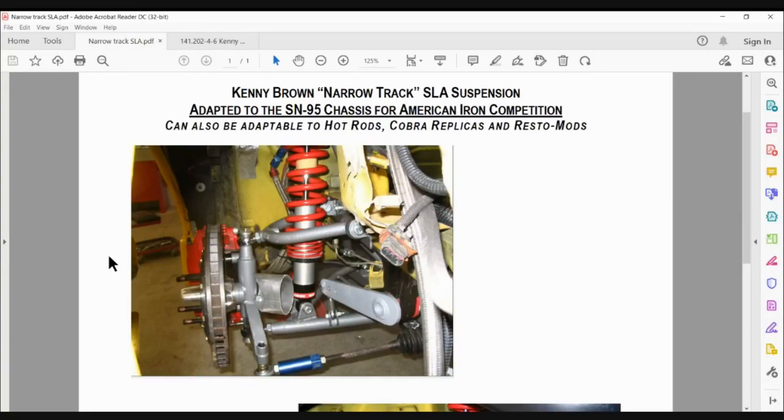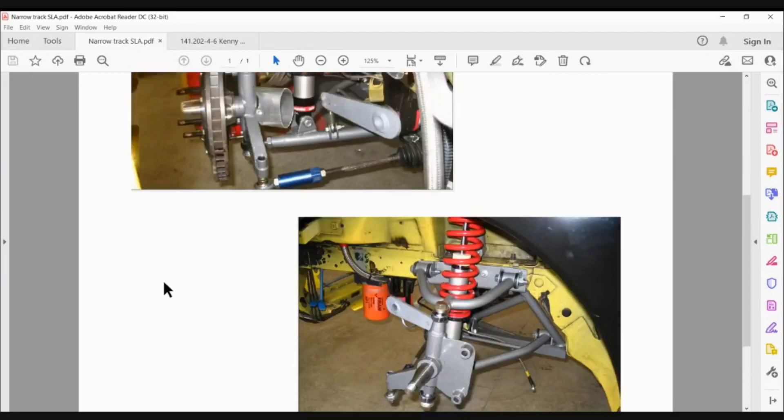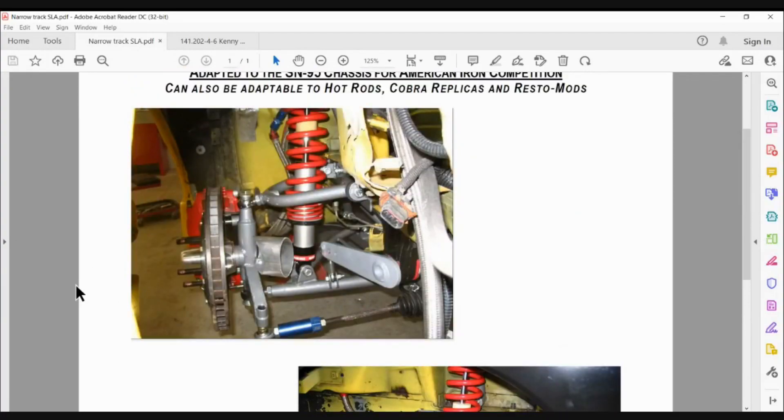What I ended up doing is drawing out the pickup points on the floor with a Sharpie, with all the dimensions of height and everything, and he just kind of built the suspension in midair. It actually turned out to work pretty good.